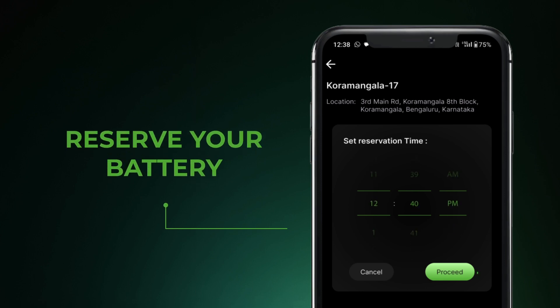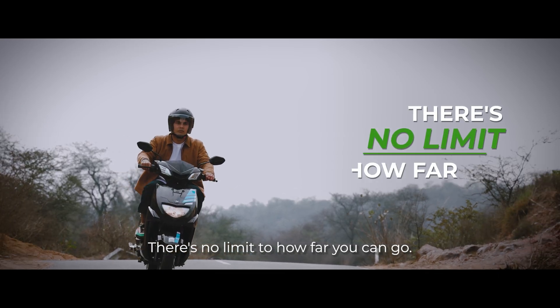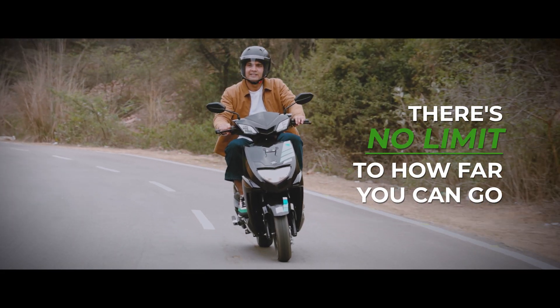With Unlimited Range, there's no limit to how far you can go. Subscribe now and join the revolution.